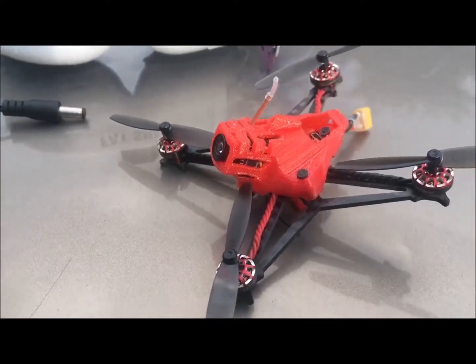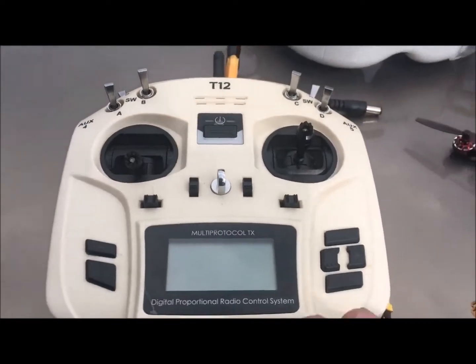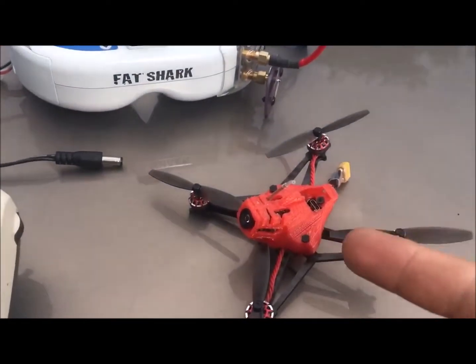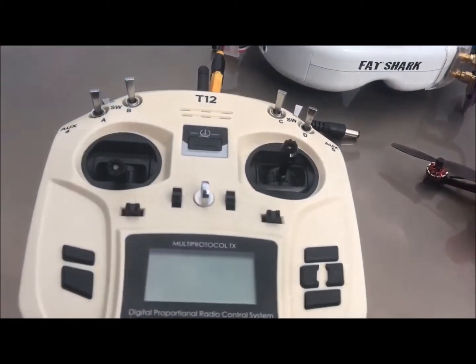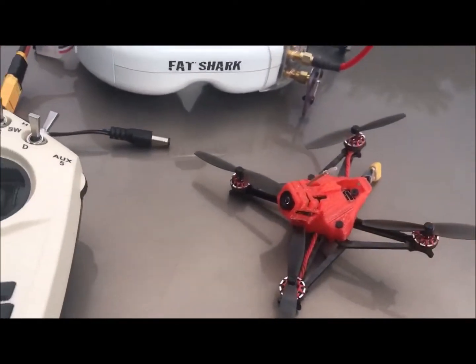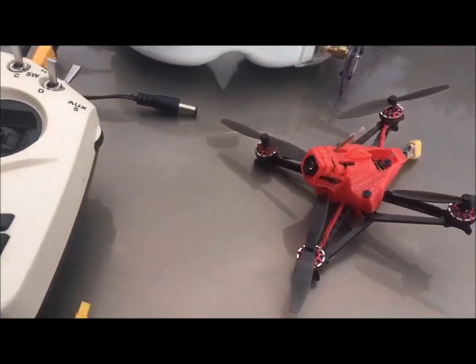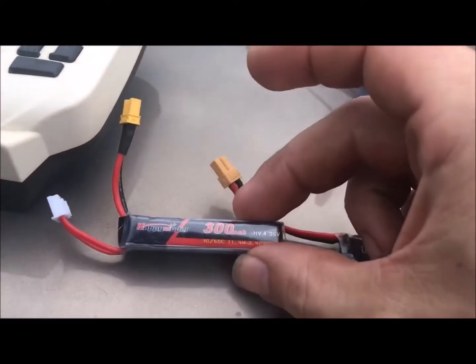Adrian here — what's going on guys! I finally got the propellers on this and got it bound. Not to a T8SG though — this wants to be on the FrySky D8 protocol, and in the T8SG that's not an option. There is a way to bind this to a T8SG but not directly. Excuse the noise — brought to my attention by John C.